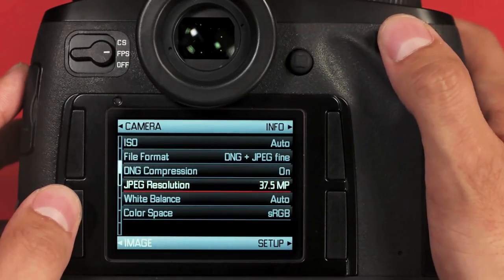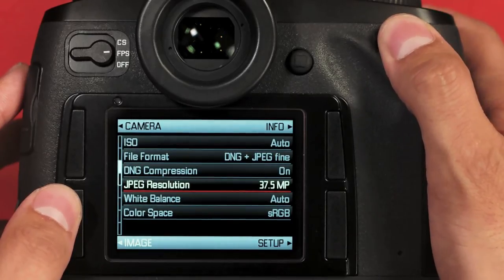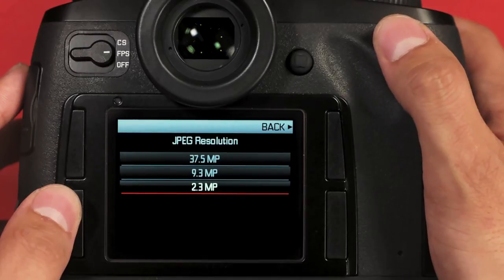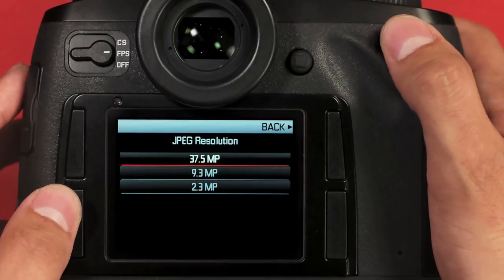Next, we have JPEG resolution. Keep in mind that if the camera is set to DNG only, this option will be grayed out. This is really handy when using an iFi card or similar device to transmit small JPEGs to an iPad or other device. I'd recommend the smallest 2.3 megapixel JPEG, which just makes file transfer the quickest. You can also select a 9.3 megapixel or even a full-res 37.5 megapixel JPEG.